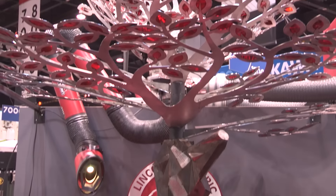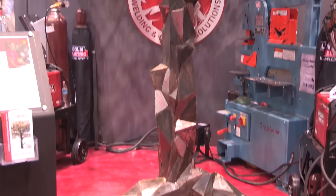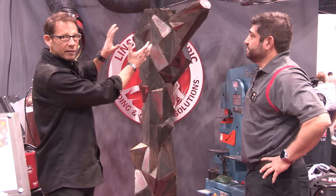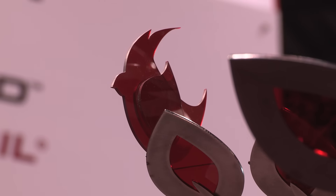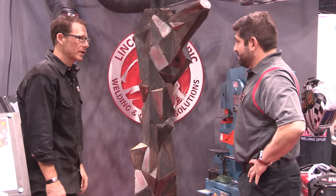What you're looking at is a 12-foot 6 all mild steel sculpture with 41 of the benchmark achievements of Lincoln as a company built into the whole bark system of this tree. All red leaves — 400 plus red leaves — even a little red cardinal, Ohio State bird, up there in the leaves somewhere. This whole tree tells all the major milestones of Lincoln Electric as a company.